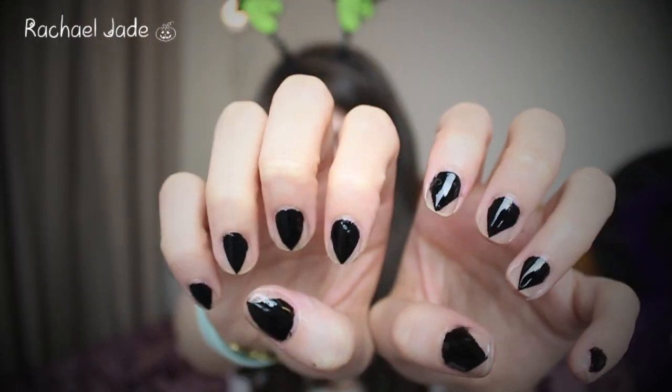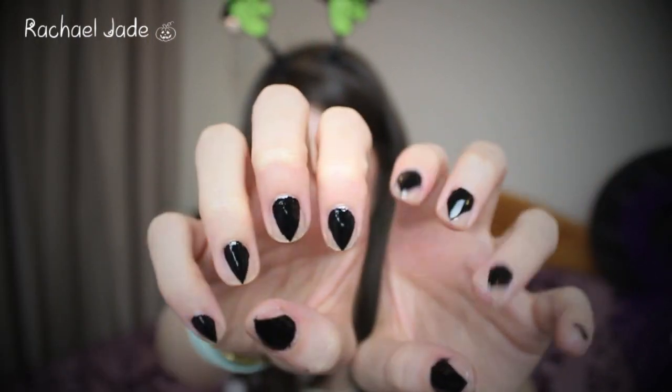Now moving on to what the actual point of this video is. Today I'm going to be doing a Halloween nail art tutorial. This is really, really simple. They look like this — they are claw nails. So you could wear these if you were going as a cat, or a large cat like a leopard, or Cat Woman, or a lion. Do people go as lions for Halloween? Probably not.